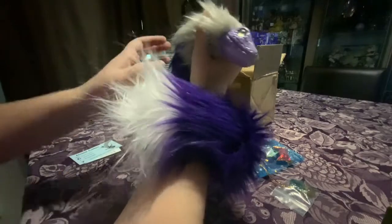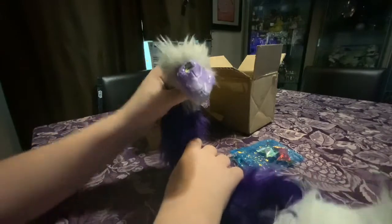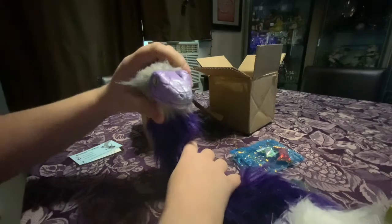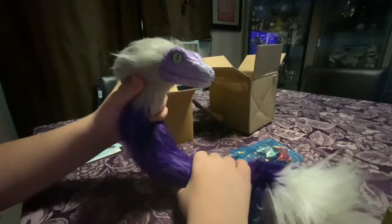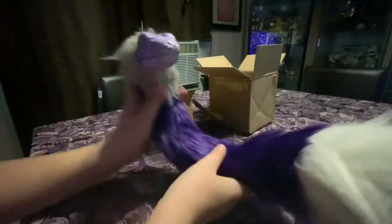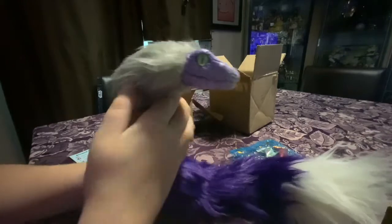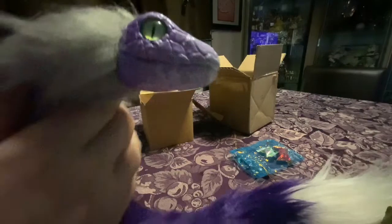It has a plastic armature inside and it's easily posable. I like to wrap her around my hand — it's kind of a snake, kind of a bird. I like to wrap it around my hand or around my neck. I'll just flat out say I'm obsessed with this; I have not put it down since I received it.